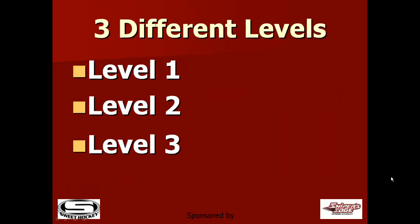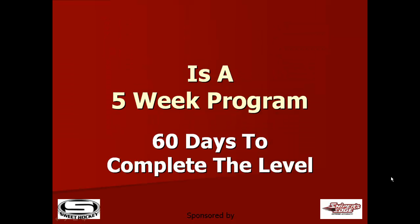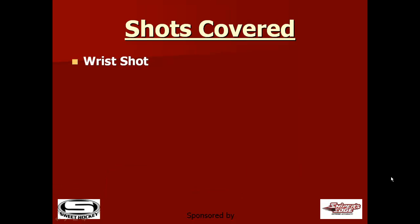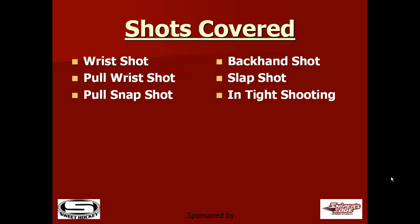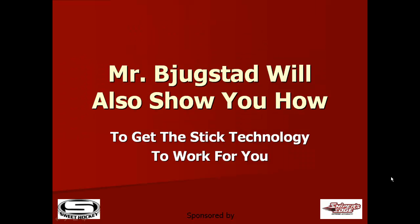Here's how the program works. We currently have three different levels — Level 1, 2, and 3. Each one is a five-week program and you have 60 days to complete the level. Shots covered are the wrist shot, the pull wrist shot, pull snap shot, backhand shot, slap shot, bring on the heat, and some in-tight shooting. Mr. Bukestad will also show you how to get the stick technology to work for you. Can you say snipe?